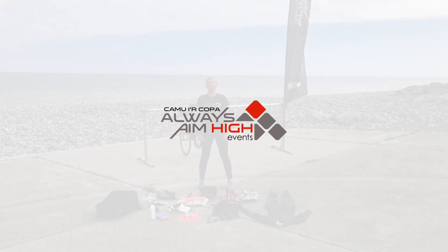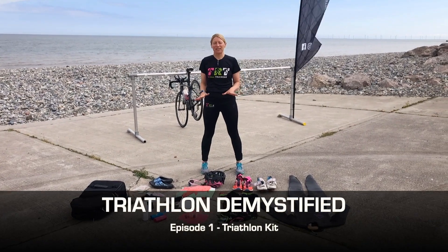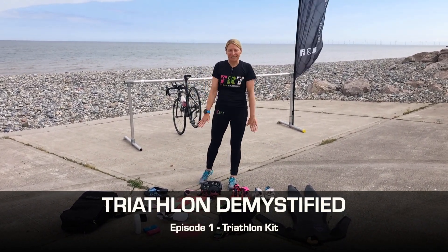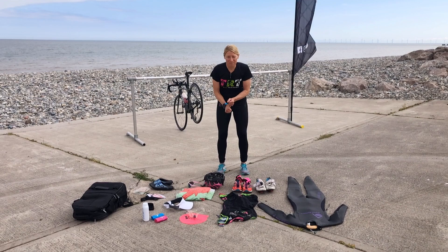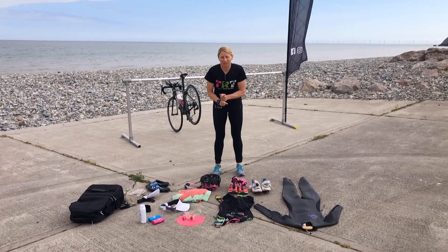I'm Rhianne Roxburgh and I'm from TriRox Training. Today we are going to look at the kit that you need for a triathlon, making it as basic as possible. So you've registered, you've got your number and you've got your timing chip because most triathlons have timing chips today.